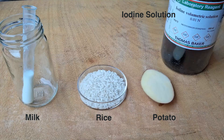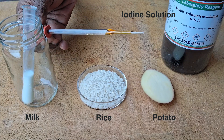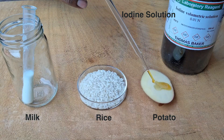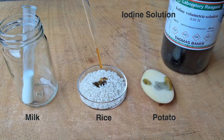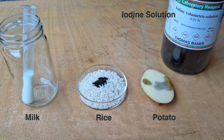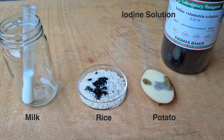Let's begin with potato. We'll take a few drops of iodine solution using a dropper and drop it onto the potato. You'll notice that the moment this yellowish iodine solution hits the potato, it starts turning bluish-black.